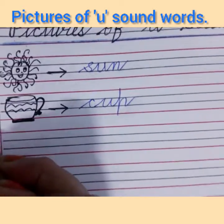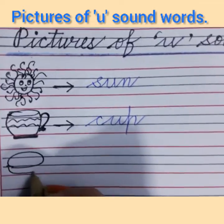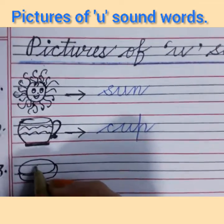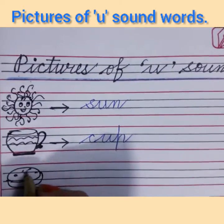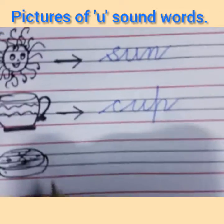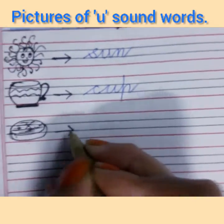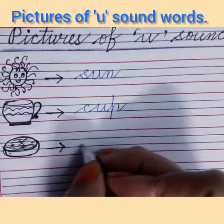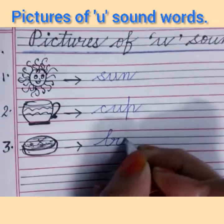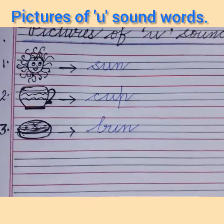Now write number 3. I am going to make a bun like this. This is a bun. Children, you can color the pictures also if you want. Now write the spelling of bun after putting an arrow. B says 'ba', U says 'a', N says 'na' — ba-a-na — bun.